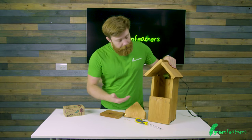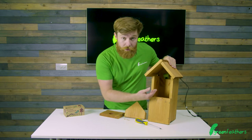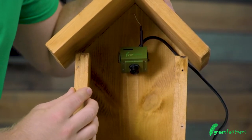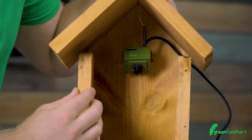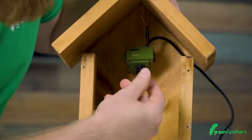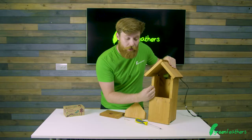Now you've got your camera mounted inside the box, you can move it up and down just to check you've got it positioned correctly. Additionally, you can focus your camera. The way this works on all Green Feathers cameras is that the lens twists clockwise and anti-clockwise until it is in focus.